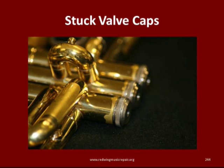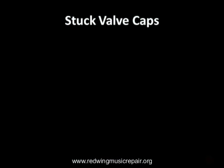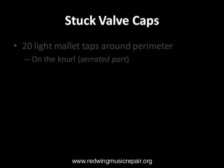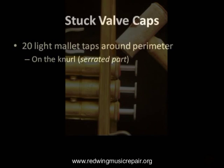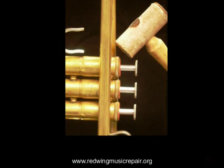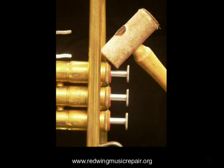When a top valve cap is stuck, it should be loosened to enable proper oiling. With a rawhide chime mallet, carefully tap around the cap perimeter lightly about 20 times. Remember, it's not how hard you hit it — it's how often. Light tapping loosens most stuck caps.